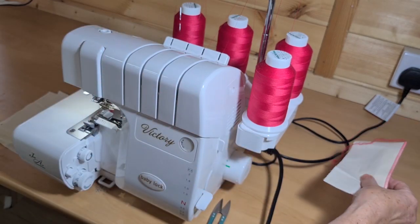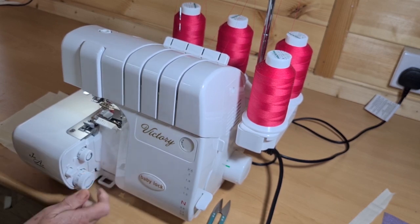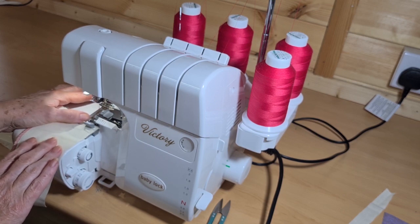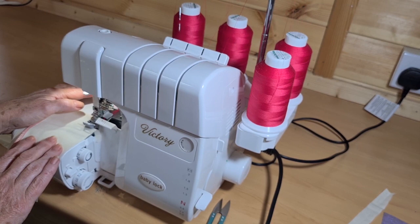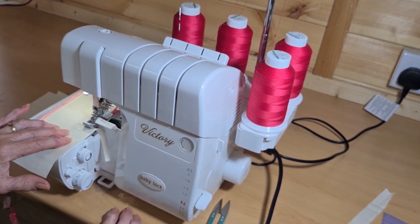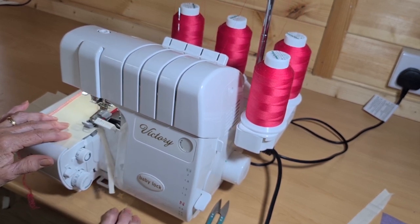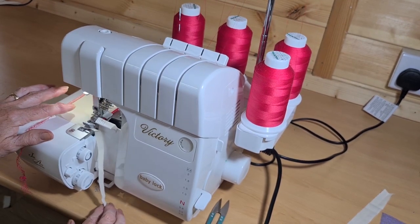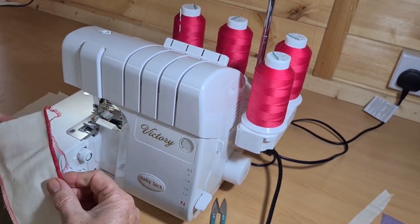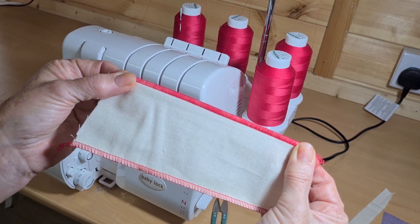We can then reduce the stitch length to one and a half — so if I'm lining a skirt and don't want too much bulk in the hem, I'll put those stitches just a little bit closer, around one to one and a quarter millimeters. I'll often use that same stitch as a neat edging for a hem because it won't affect the drape of the fabric.